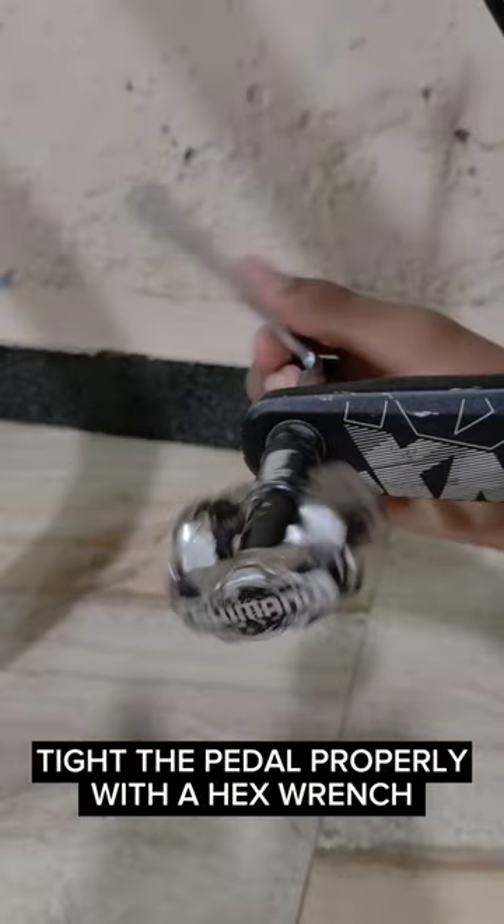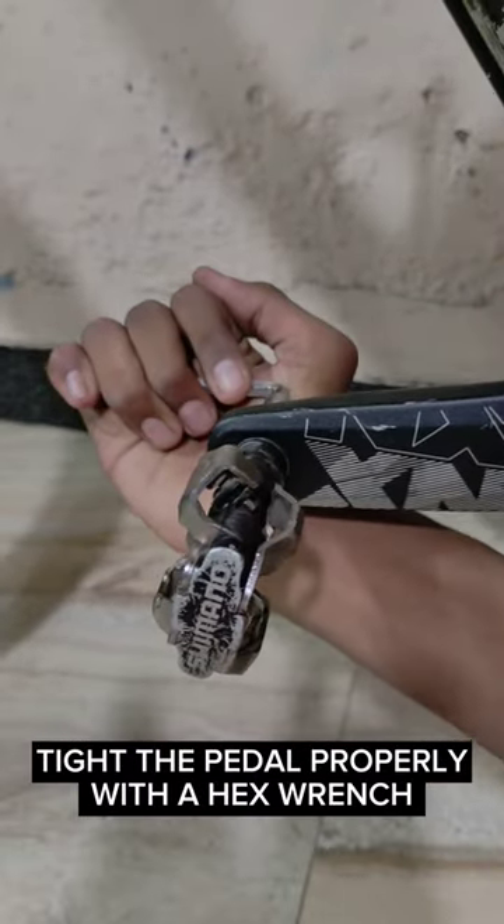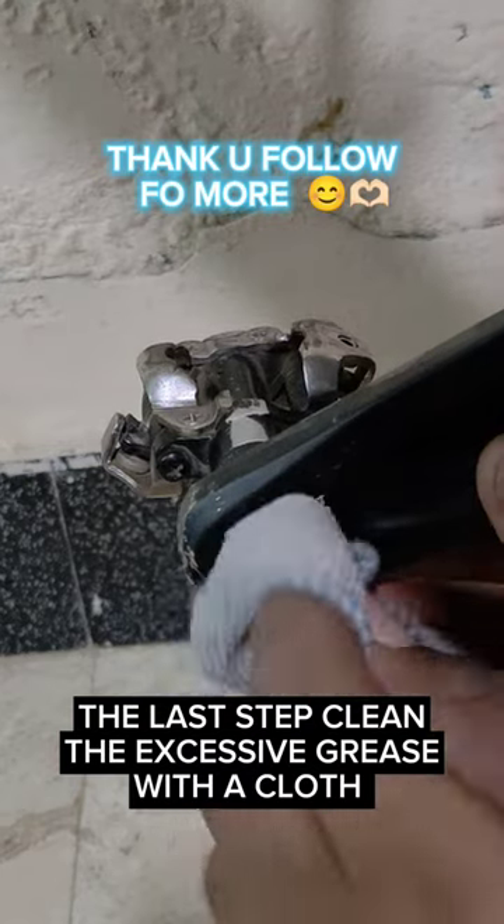Tighten the pedal properly with a hex wrench. The last step: clean the excessive grease with a cloth.